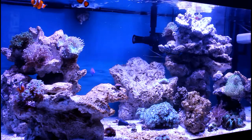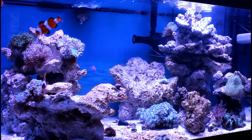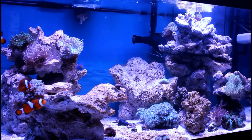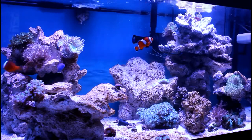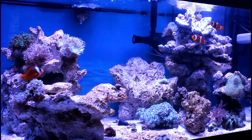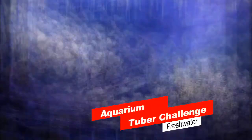Now I need to challenge three other channels to take part in the aquarium tuber challenge. I'm gonna nominate: Cop Eyes Fartlek — I'll put the link in the description if I butchered your name, sorry — Reefing with Billy Pipes, and Mika Wallen. You three, let's get it done. And a shoutout to Reef Spy — I'll put a link to your channel in the description. Thanks for nominating me, and I'll catch you on the next one.